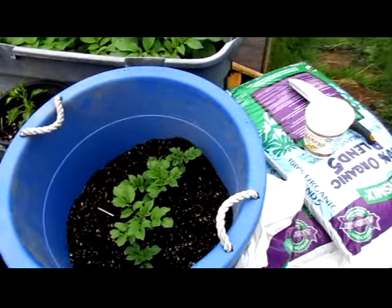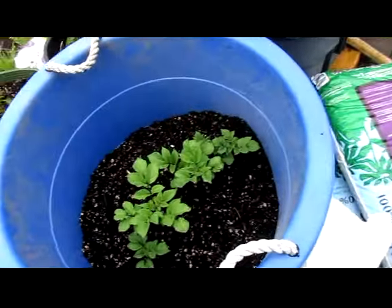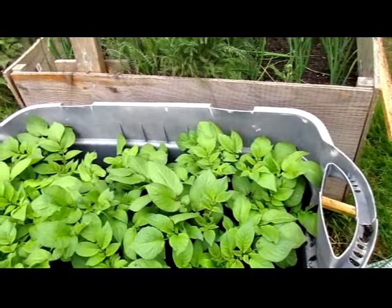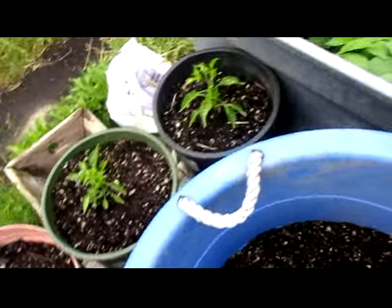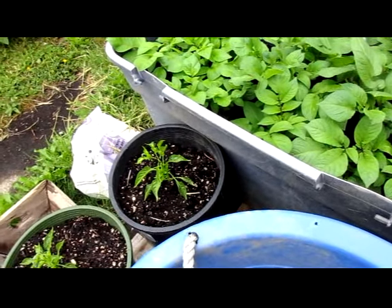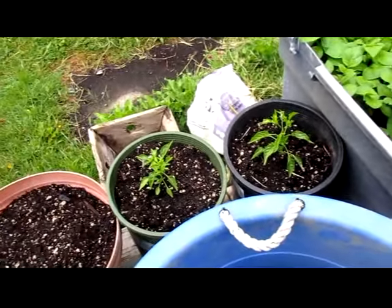Potatoes are coming up in here — these are the purple potatoes. I need to get some more dirt on these quickly. There are two cayenne peppers in there. They're not doing as well as the ones in the main bed but they're growing a little bit.